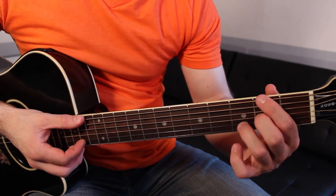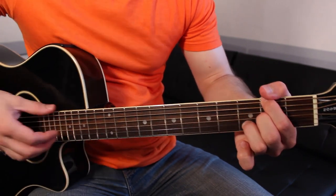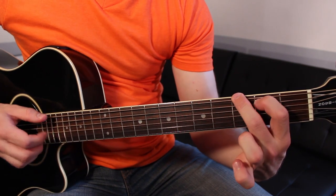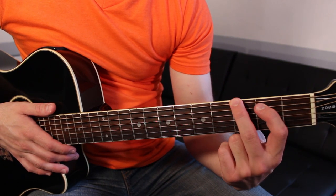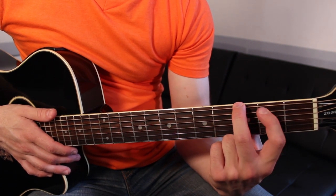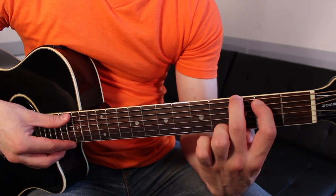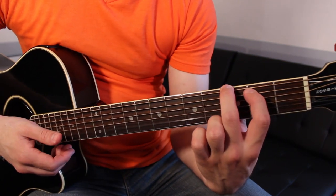For G we just need two fingers: second finger on the third fret of the low E string, first finger on the second fret of the A string. Just play the low E to the B string — and that's going to be G.